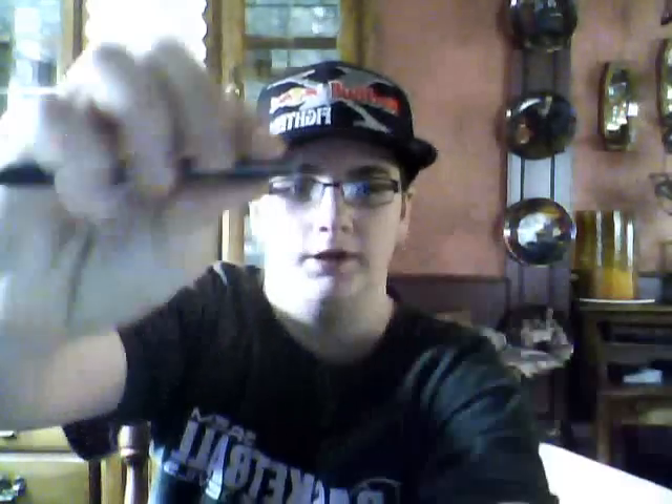What you do is bend the wire down like that, then bend it all the way back up. It's hard to see. Then bend it like this and wrap it around the pen.